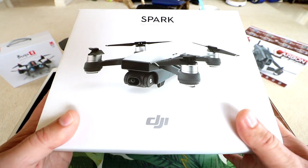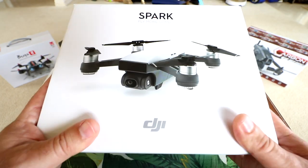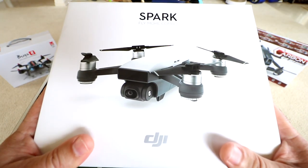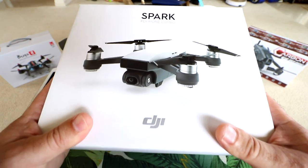Hey guys, thanks for tuning in. Check it out — it finally came in yesterday, as a matter of fact. It just came in. Today's Father's Day, and what a great surprise. For Father's Day, I'm able to review the DJI Spark.